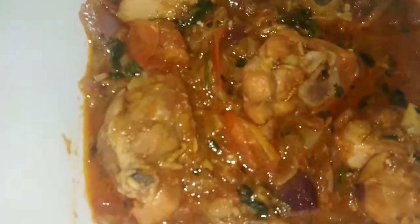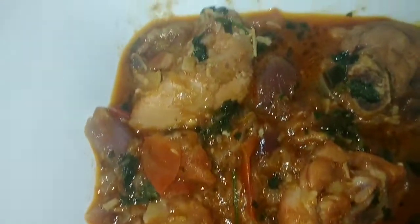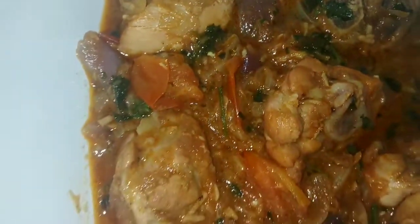So this is my chicken. Isn't it delicious?